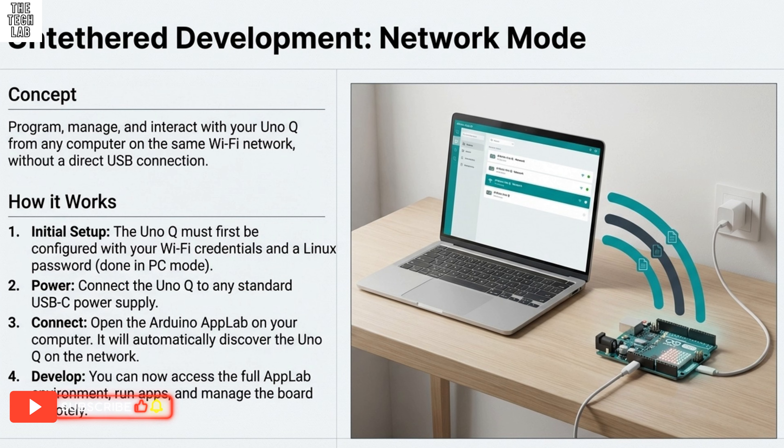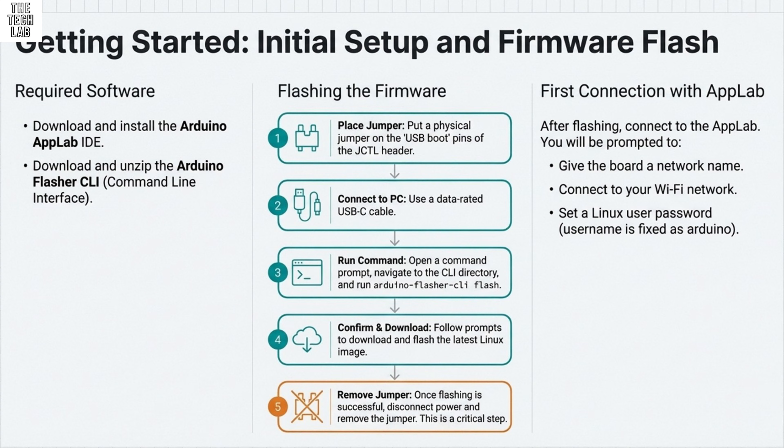While the Linux desktop is fully accessible in SBC mode, if you're using the 2GB RAM model, performance can sometimes be a bit sluggish. The third option is network mode — the board is connected only to a USB-C power supply with no tether to your computer. The host computer, running App Lab, connects remotely over your local Wi-Fi network. This is the ideal deployment scenario, but it requires that the board has already been fully configured with network details and Linux credentials.